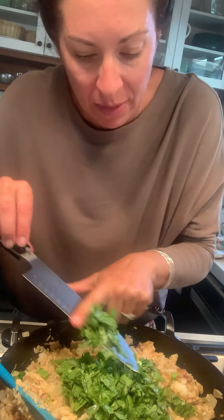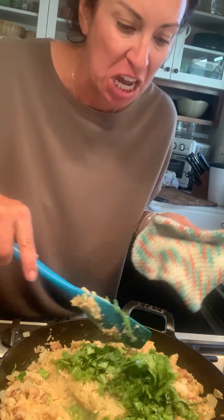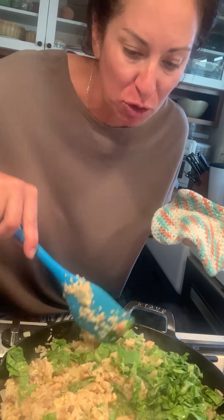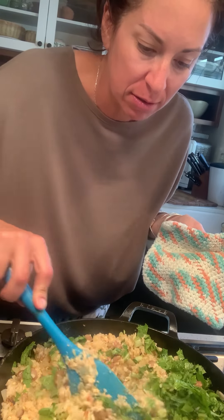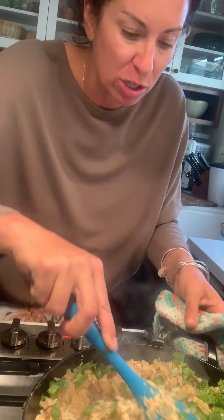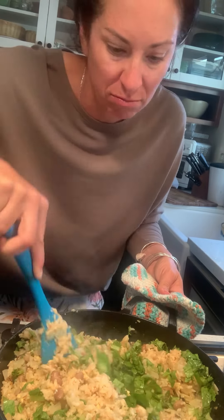So normally this would be the time when I would add some cilantro or something like that. I don't have anything like that. So I chopped up some lettuce from the back part to add some green — it's just going to wilt and it's going to be fine. And then I'm going to just top it with a little bit more salsa and cheese, and guacamole.